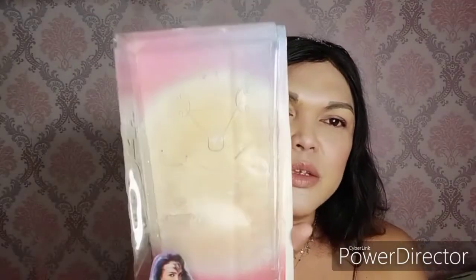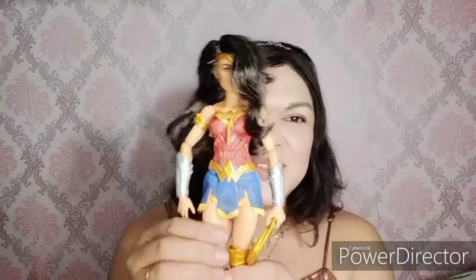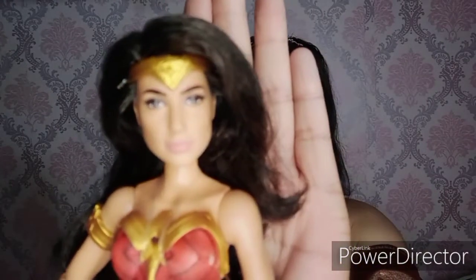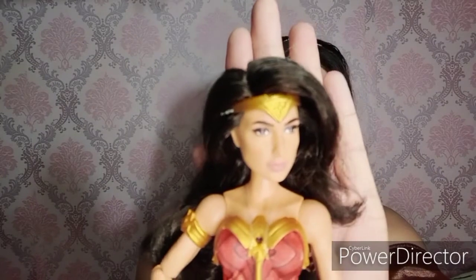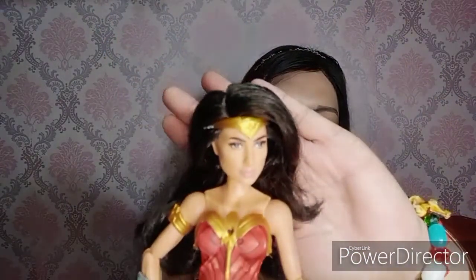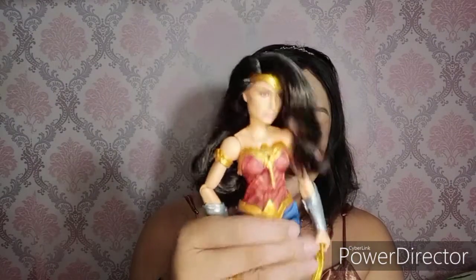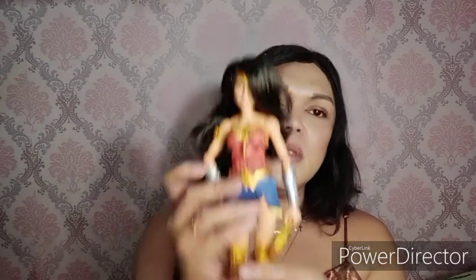Ayan na sya — kunin na natin sya out — ay ang ganda, oh my gosh ang ganda! Tcharan! Tsaka sa loob, ganito lang guys — yun lang yung print nya sa loob. Ito yung doll natin — ang ganda, diba? Ang ganda nya sa loob. Focus ka dyan! Diba ang ganda nya guys — eto na sya, si Wonder Woman!